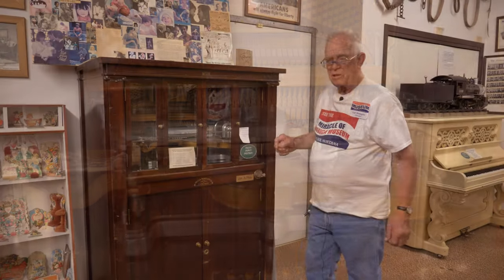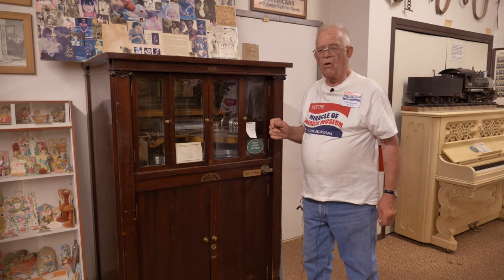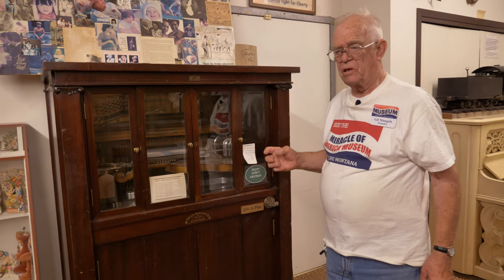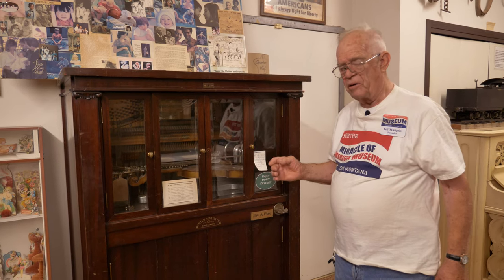This is one of our rarer pieces at the Miracle of America Museum called a violano. It plays a piano and a violin — the first part of the name comes from 'viol', violano, and the last part from 'piano'.